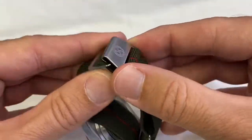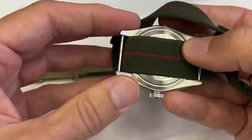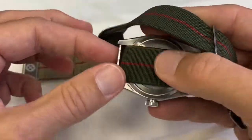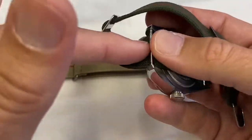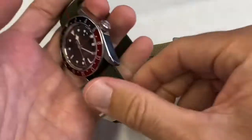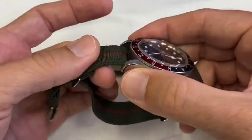The drawback is that you have to remove the spring bars to install them, and you can't really see your case back as easily if there was anything to see. But you push the strap in and then put the spring bar back in. Once it's in, it feels very secure.